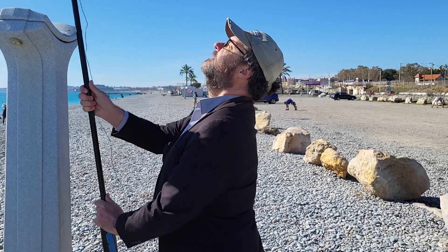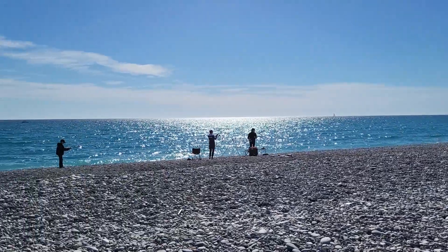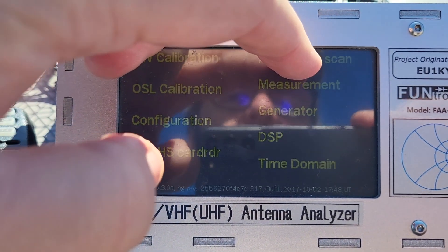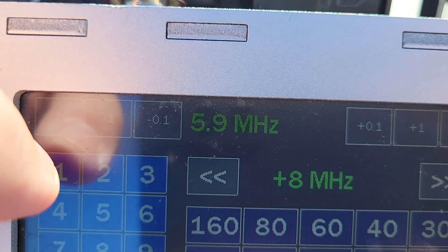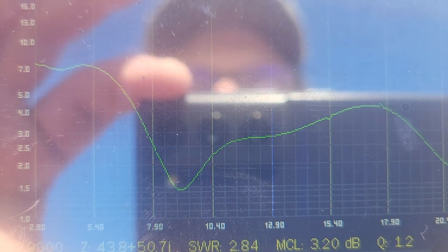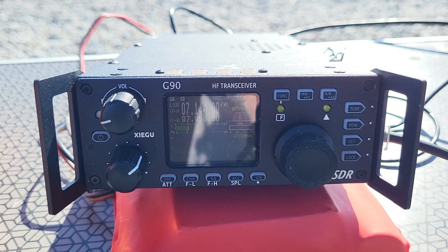I'm going to do a scan to see what's going on without the tuner — just out of curiosity, although of course this type of antenna you'll always use with a tuner. Interesting — lots of SWR below 8 megahertz, and then up to 23 here. Interesting. We'll see about the performance.